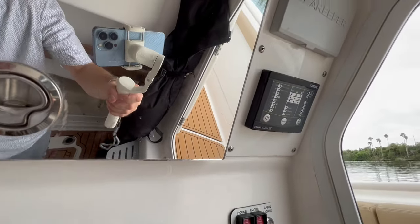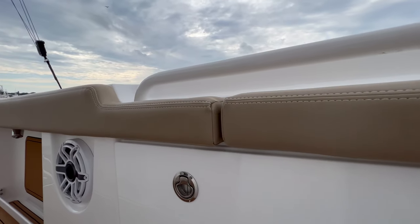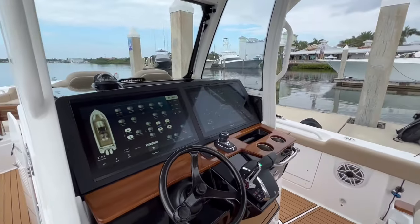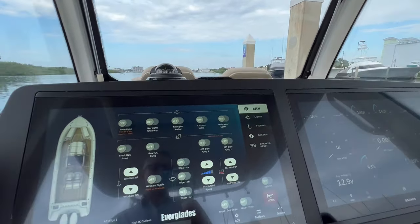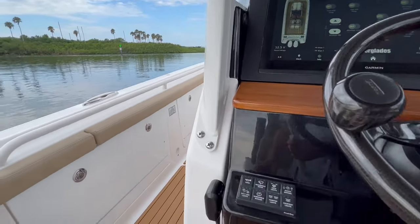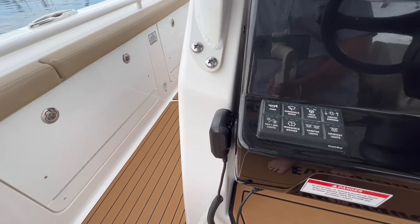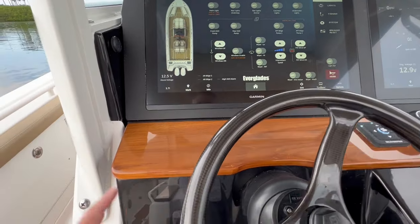This is your battery charger, and there's also a Seakeeper module. Stepping back, the helm is just really nicely laid out — very clean with the digital switching. I'm a little old school; I do like to have some switches. I really appreciate that your main switches for your horn, nav lights, windshield, washer, and wiper are all right here. So yes, it's on the screen, but if you need to hit the horn, it's right there.